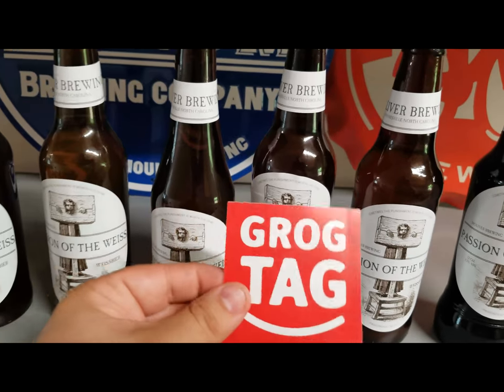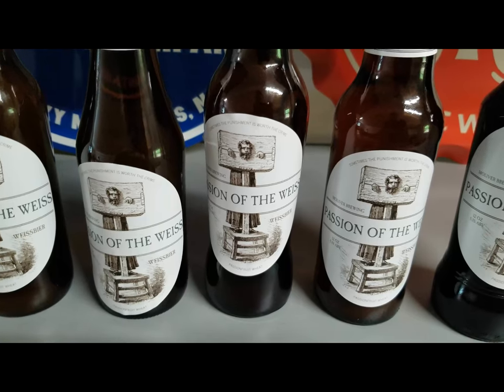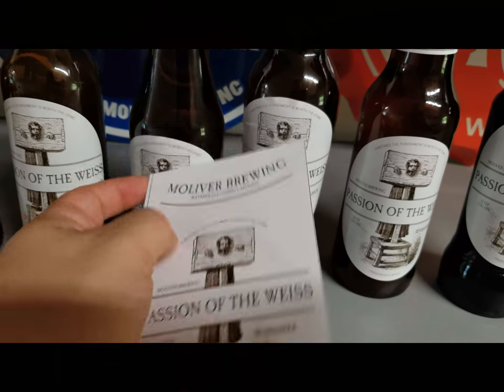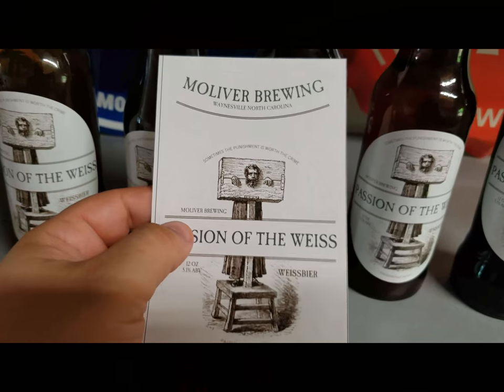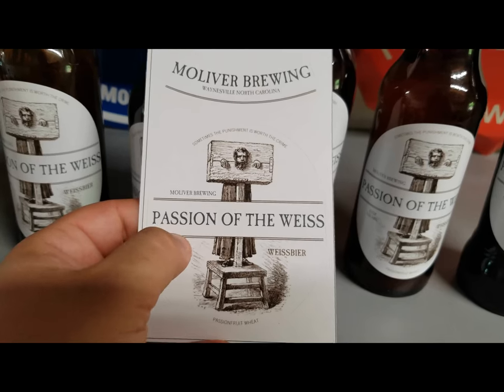It's from a company called Grog Tag — you just go to grogtag.com. You can upload images and do different things. This is what they send: here's the necker, and here's the label itself. It goes on pretty easy — a nice little product.